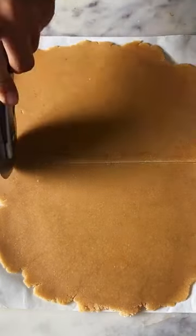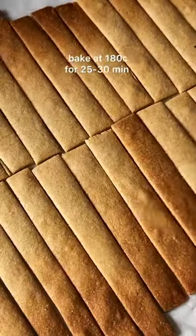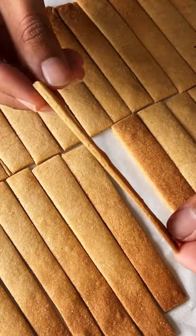Place the dough between 2 sheets of parchment paper and roll it out as thin as possible. Then chill it and cut it into wafer sticks. These go into the oven until the sticks are beautifully golden brown and super crunchy.